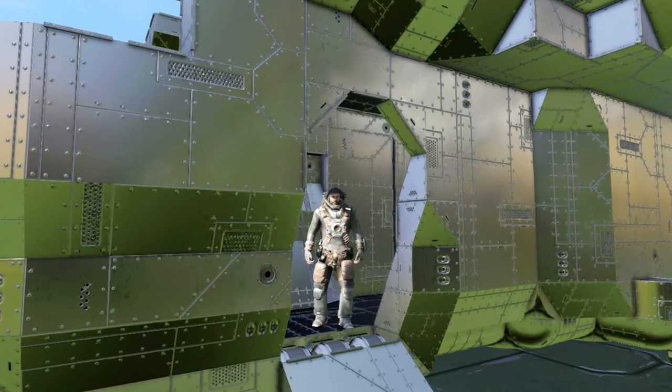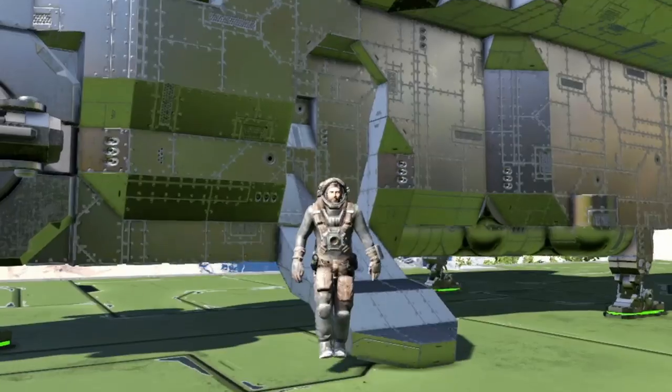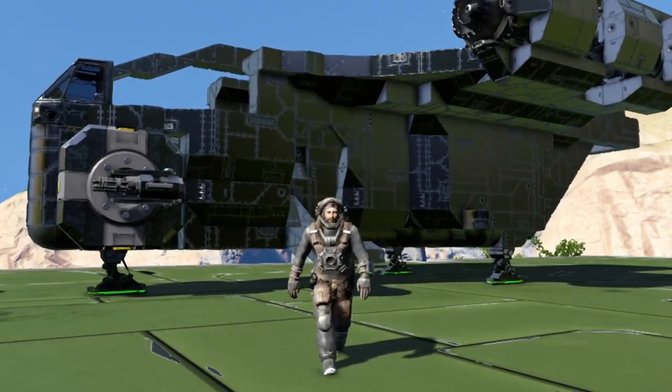Hello YouTube, I'm Tormund Brad. Welcome back to Space Engineers. Today we're going to have a look at setting up and using sensors.